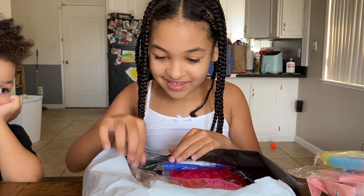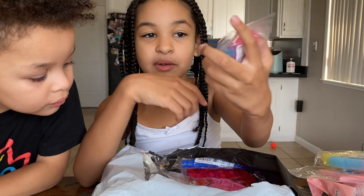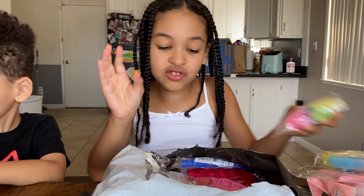Alright guys, my five packs of mochis! These are really good! These are glow in the dark also. I'm looking for these. When I open them, it locks and all. Look at it! We got like a little bird. I'll show you that later.